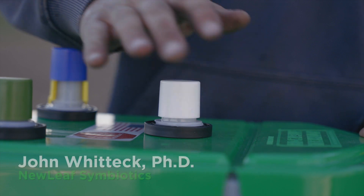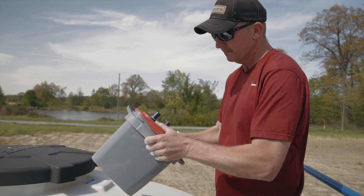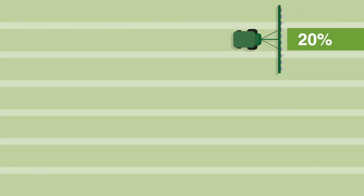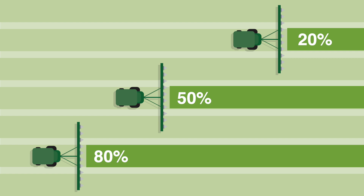Once we showed it worked on the laboratory scale, we wanted to take it out in the field to use our product in a real-world scenario. In this case, it was applying the treatment into the planter box and then collecting samples in a repeated fashion three times throughout planting: after 20% of planting the plot, after 50% of planting the plot, and after 80% of planting the plot.